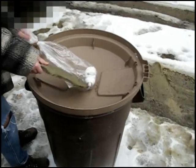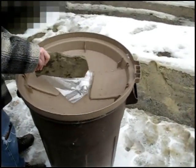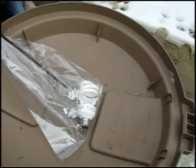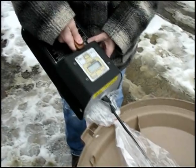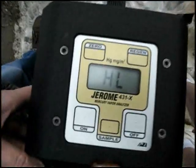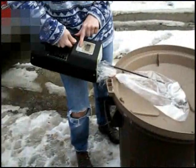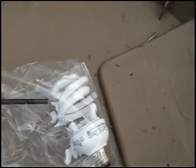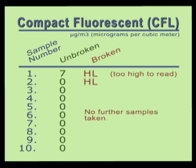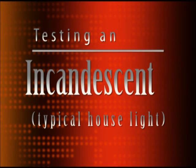We broke the compact fluorescent bulb inside the bag just as we had done with the previous bulbs. We then took our first reading — the mercury level was so high the meter was unable to read it. Again, the mercury vapor levels were too high to read. At this point, we didn't bother taking any more measurements because when the analyzer gets readings this high, it requires a self-cleaning session and recalibration, which are somewhat time consuming. So we decided to move on to the last part of our experiment: incandescent bulbs.